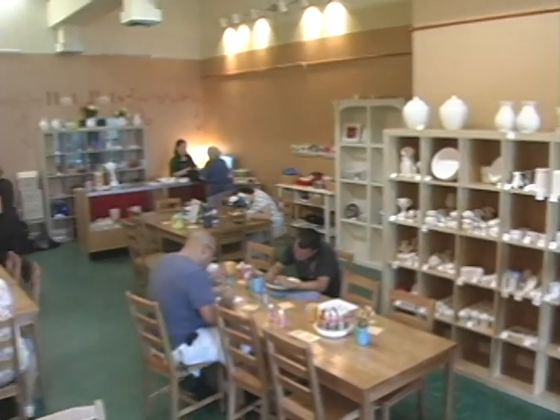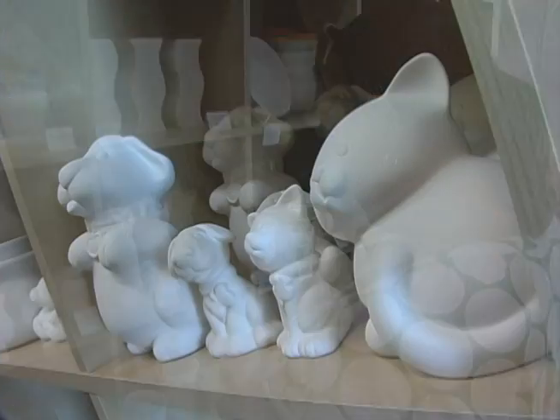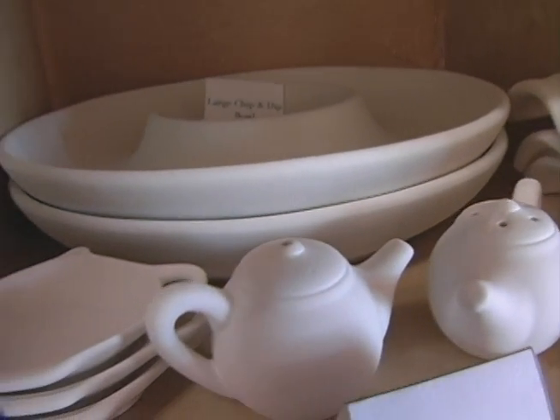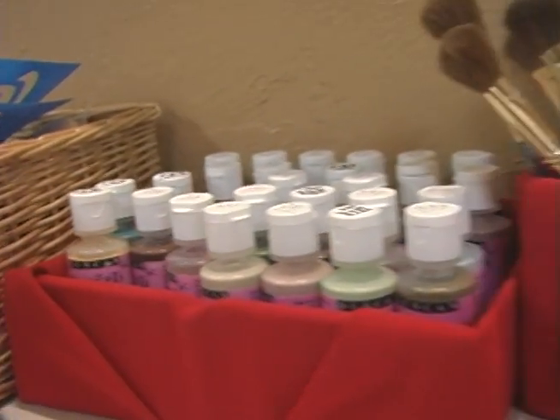The way Paint Your Own Pottery works is that a person can come in and pick out a piece of bisque pottery that they like. It's all white — it's low-fire earthenware. They pick out a shape they like, and then we provide the colors, the paints, the brushes, and all the tools that they need.